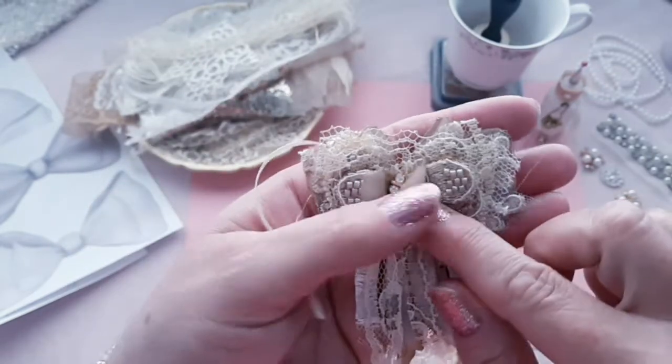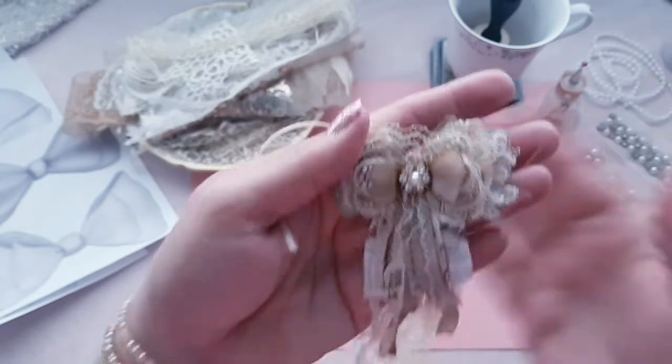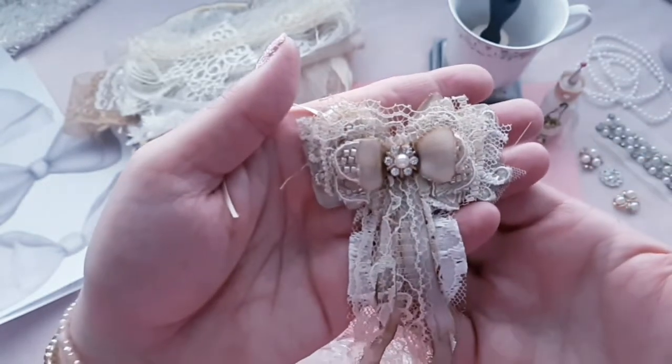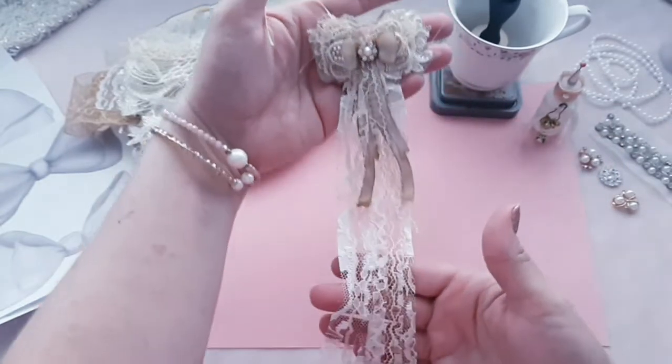I put appliques to kind of lift up each bow to give it that feminine, pretty look. I thought that was super cute.